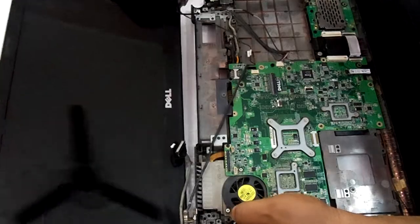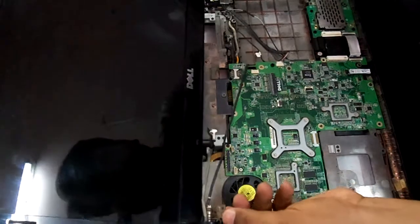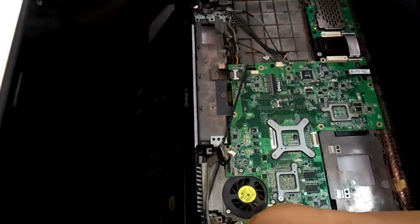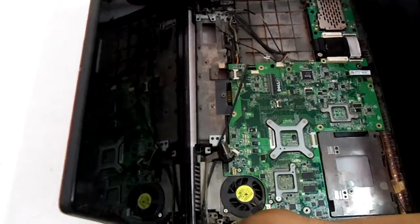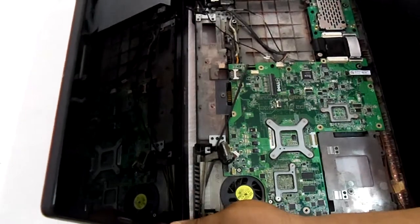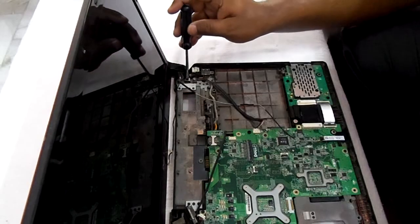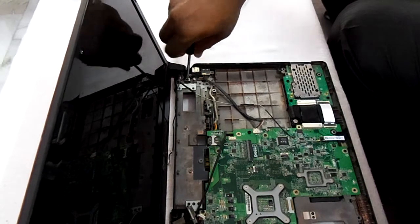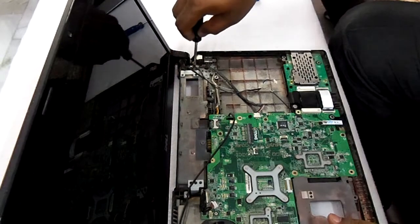Now we will attach this screen to this casing. There is hinge 1 and hinge 2 — both the hinges we will adjust like this and screw them. Now we will connect the second part of the hinge to the casing. The screws of both hinges have been tightened.